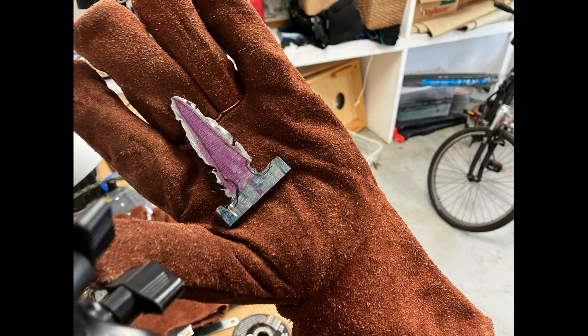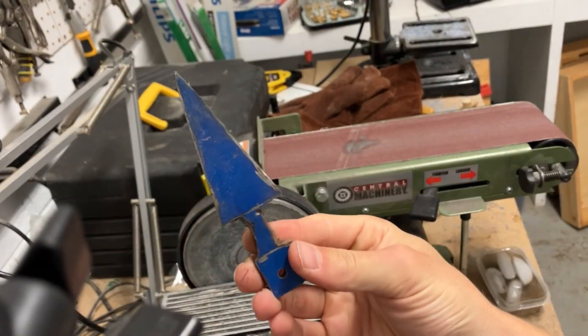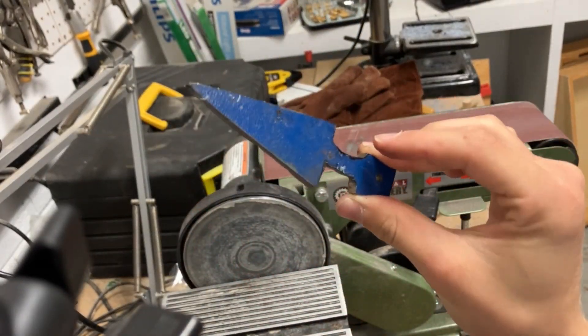A few bad cuts caused me to have to redesign the blade. This made it much too small, so I cut my losses and made a new design. After a lot of cutting, here's the new design.